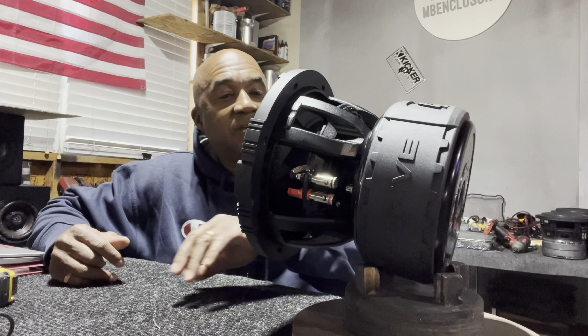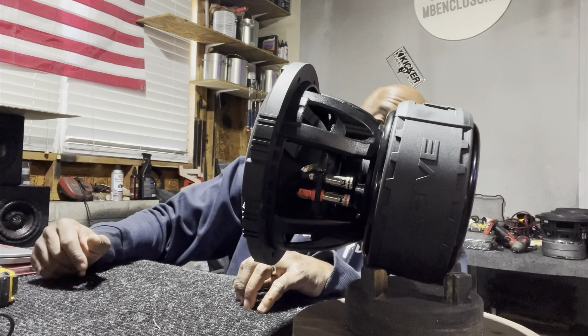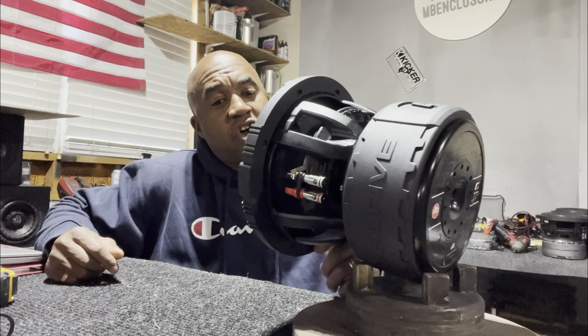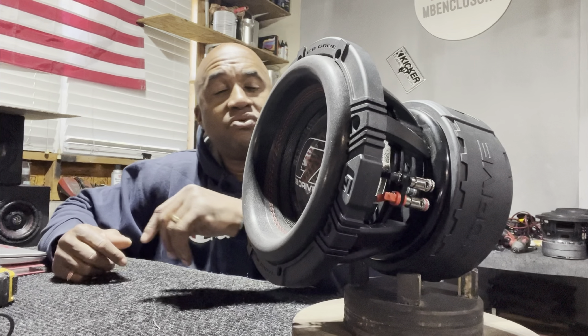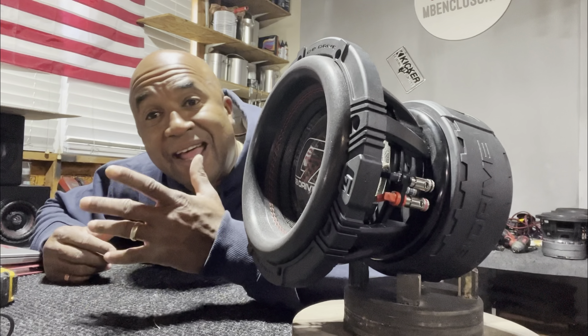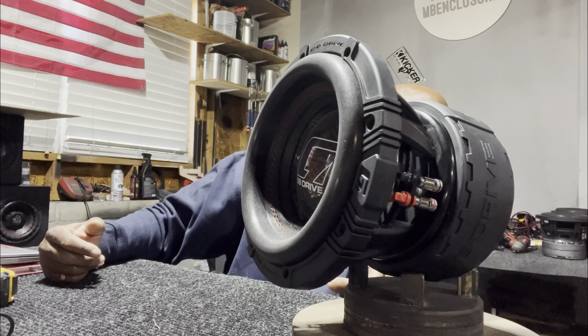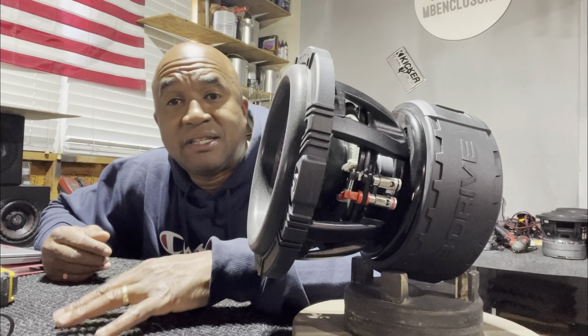Seriously, you're gonna have to give it to the 2508 in my opinion — the ceramic motor structure, the 2.75 inch voice coil, the Parafitoi basket, the large motor structure with the venting, the carbon fiber dust cap, the pressed paper cone, the tall narrow surround, the 7 and a half inch cut-out, and the 1250 watt RMS power handling. King Kong ain't nothing to be played with, man.